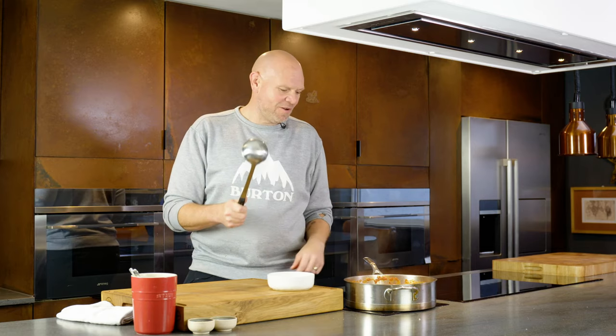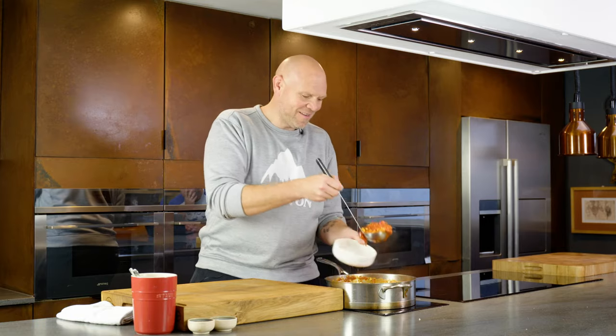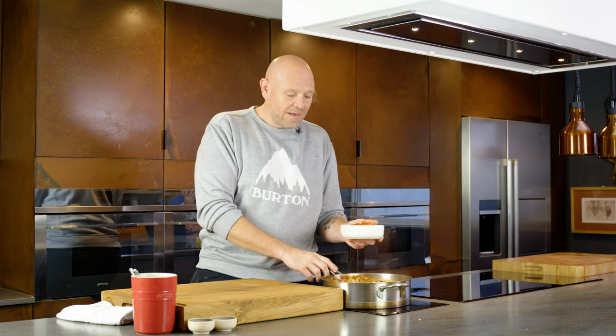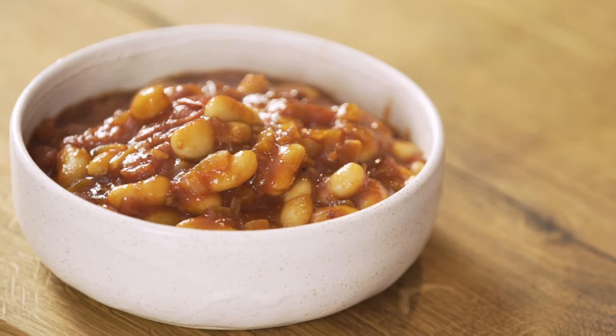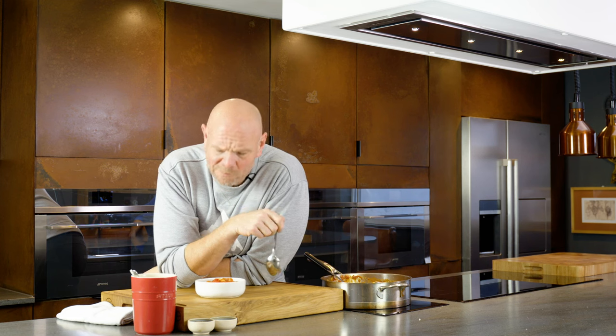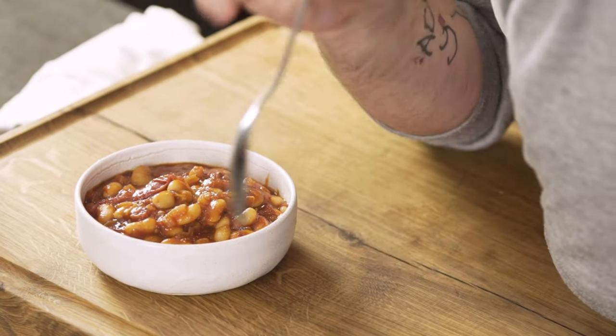25 minutes later you are left with these — and they are rich, delicious, super tasty. It's a proper pimp version of baked beans. A bowl of this works perfectly on its own, or served on some sourdough toast — amazing. This for me is pretty perfect. The recipe is in the comments below, it's really easy. Subscribe to the channel, watch more recipes like this, and have a go at cooking.